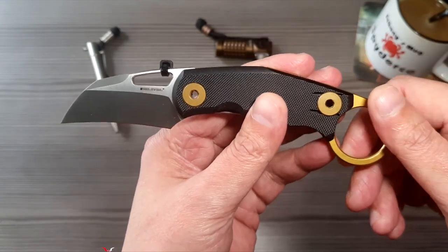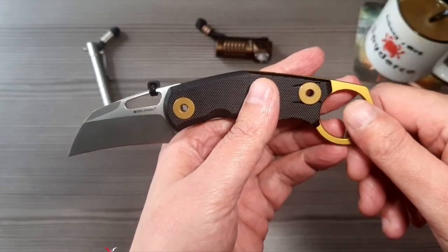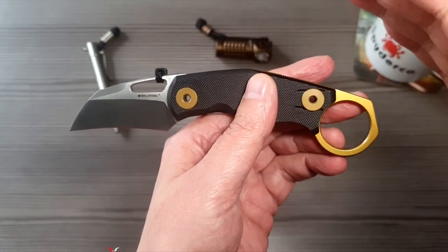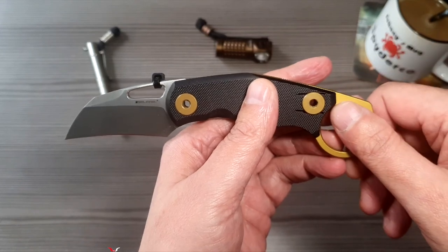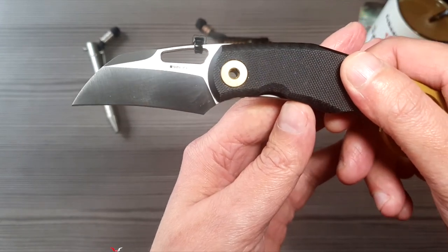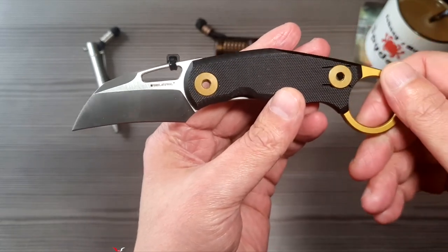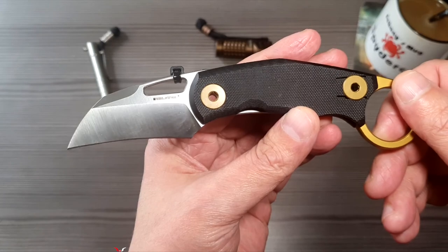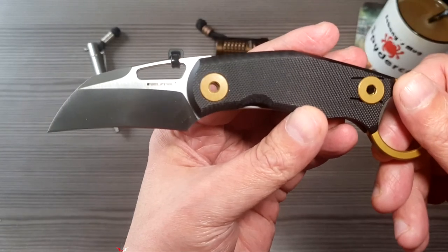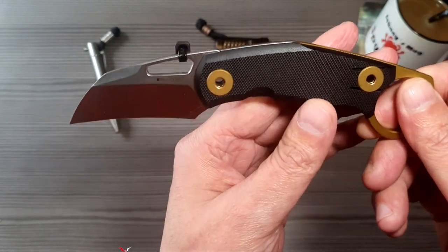Was grundsätzlich beim Karambit-Thema ist, ist natürlich die Klingengeometrie, Klingenform. Die Klinge erinnert irgendwie an so einen Recurve, nennt sich aber dann Hawkbill-Form – also wie so ein Schnabel. Bei dem Modell ist es ziemlich moderat ausgeführt. Da gibt's vom Fox das 599er zum Beispiel, das ist bei weitem aggressiver, was die Klingenform betrifft – das ist richtig sichelartig.